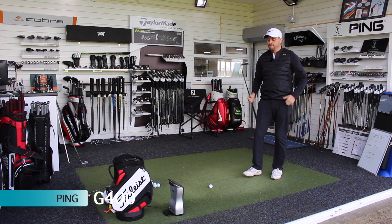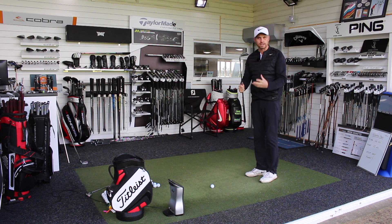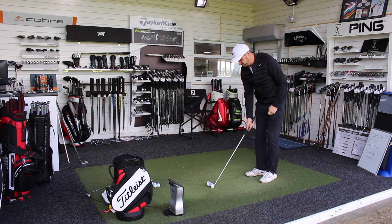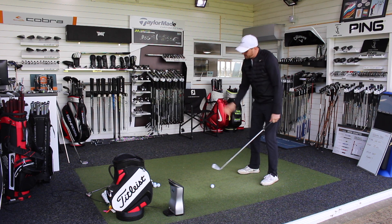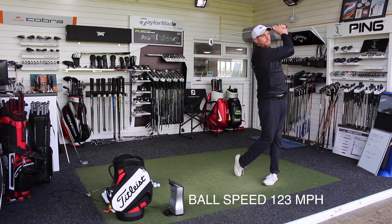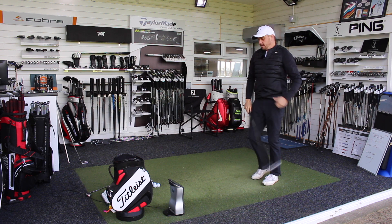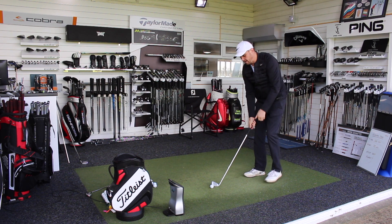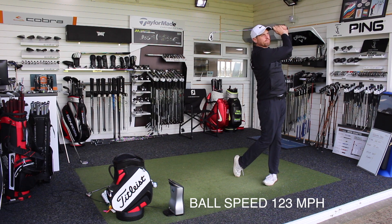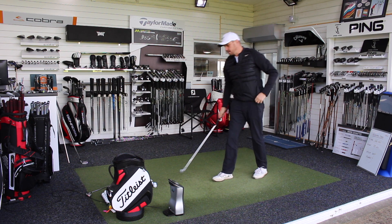Switching over to the G400 — there have been some really strong performances with this club. Obviously I deliver the club in my particular way, but in fittings I've been doing the G400 has performed really well for a lot of guys. Slightly different finish to the head but same idea — big chunky top line — and it hits the ball very high. Feel-wise, I would say the AP1 feels a little bit softer to me.